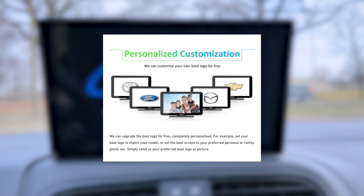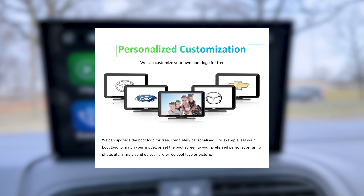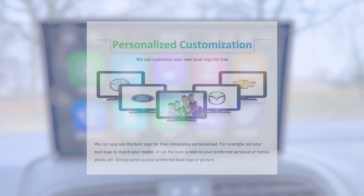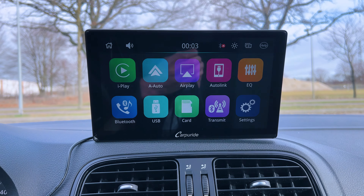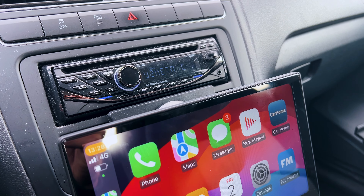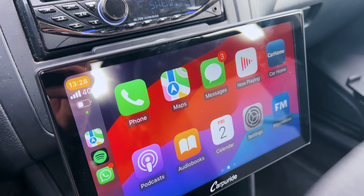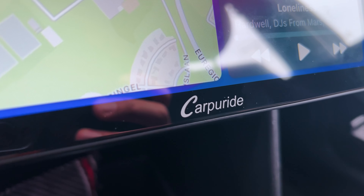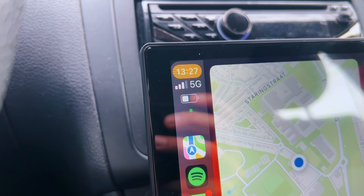You can see this boot-up logo. Carpuride also offers a personalized boot-up logo for free to show your favorite family picture, animal, or logo — which is pretty cool. The setup was really easy and took less than two minutes. The screen looks quite good: it's nice and sharp, bright enough, and automatically adjusts to the ambient brightness. The viewing angles are fine and I like the thin bezels on the side, which give it a premium look.